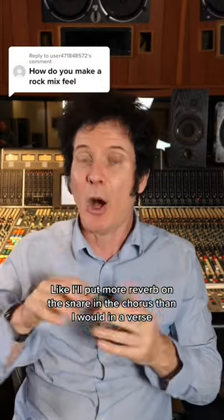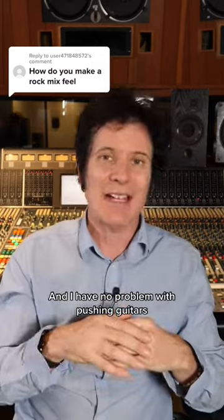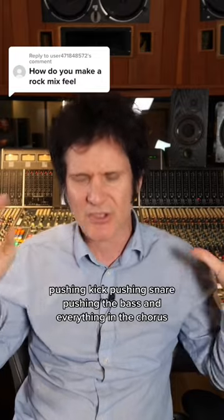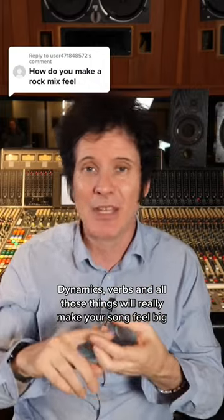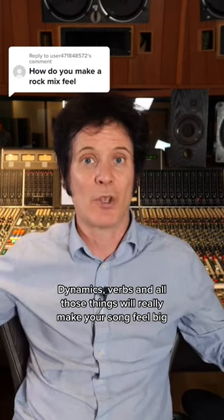So additional reverbs on things — I'll put more reverb on the snare in the chorus than I would in a verse. And I have no problem with pushing guitars, pushing kick, pushing snare, pushing the bass and everything in the chorus, just having dynamics. So it's really a case of panning, dynamics, reverbs, and all of those things will really make your song feel big.